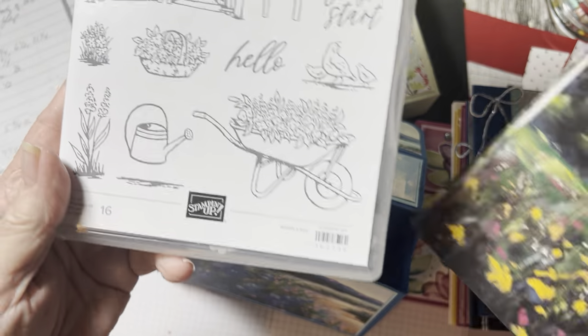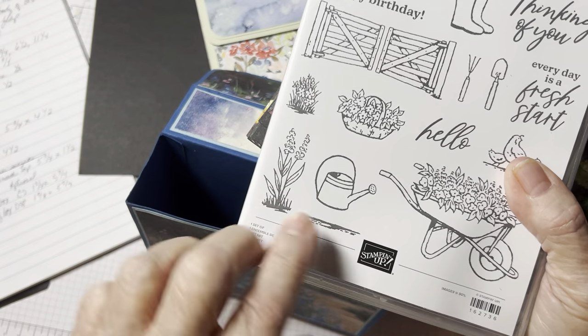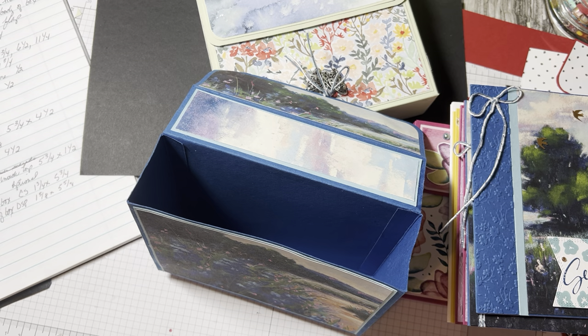The Garden Meadow stamp set — actually the only stamp I used was this little flower on the envelope. That was it. I didn't use anything else. I was trying to make it simple and easy, you know, to ease back into it. And I am very rusty.